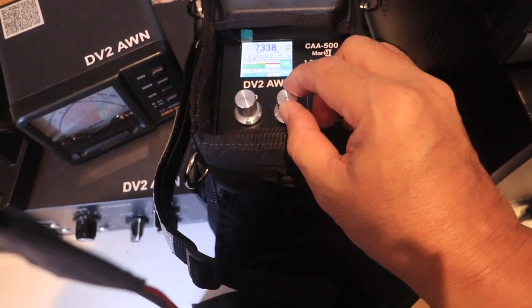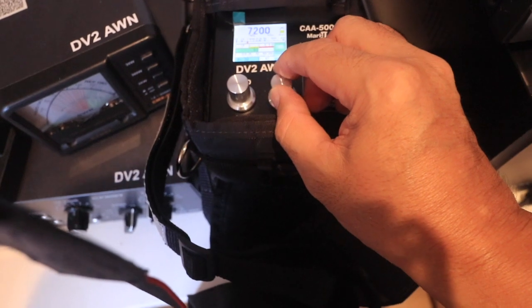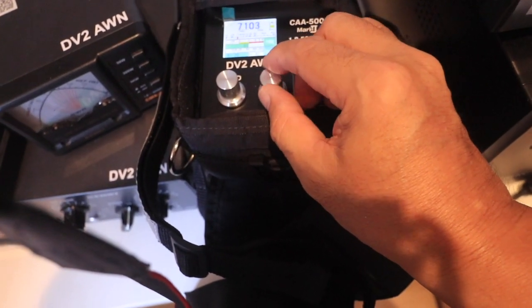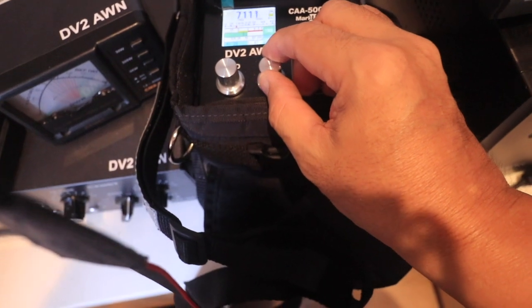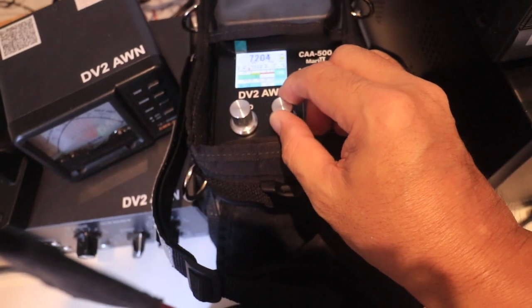It has quite a high SWR right out of the box. That's my target frequency — 7.095 — but it's showing about more than 3 SWR.